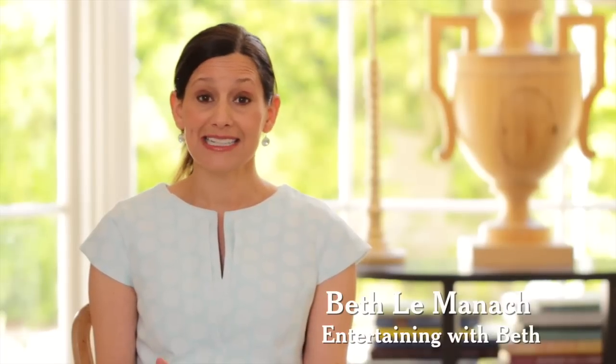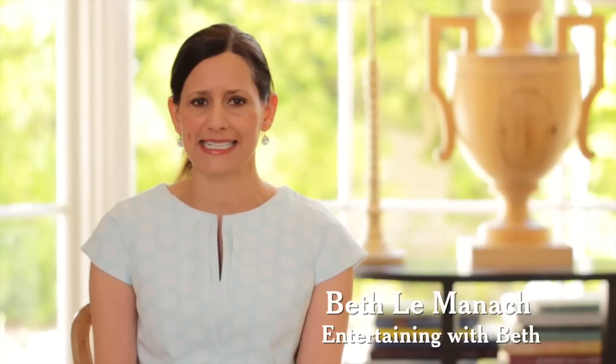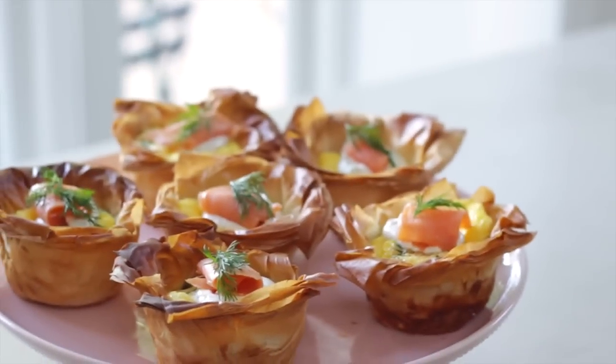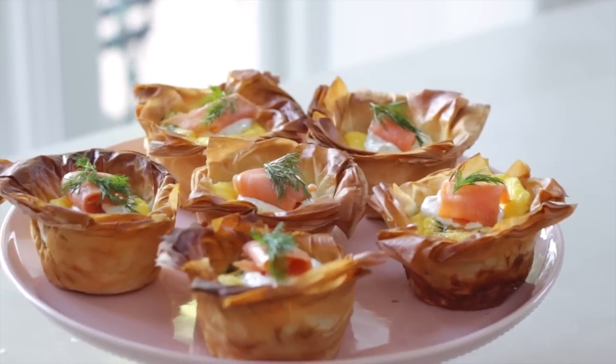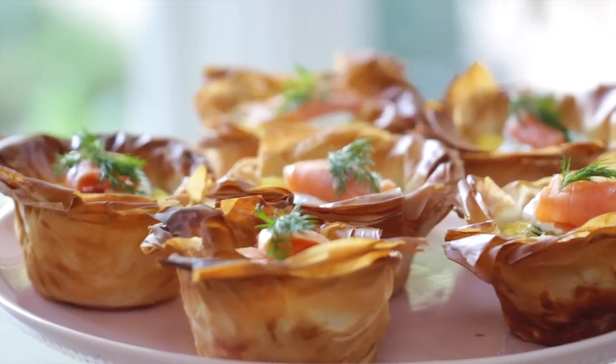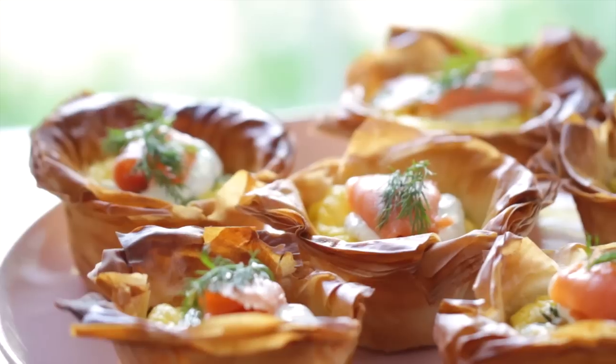Hey guys, spring is the season for brunches so today I wanted to arm you with a really easy, fabulous recipe that looks impressive but comes together in minutes. It is my quiche cup with lemon dill cream topped with smoked salmon. It may look like a mouthful but they are the easiest things to put together and the whole thing can be made the day before. My kind of party food.